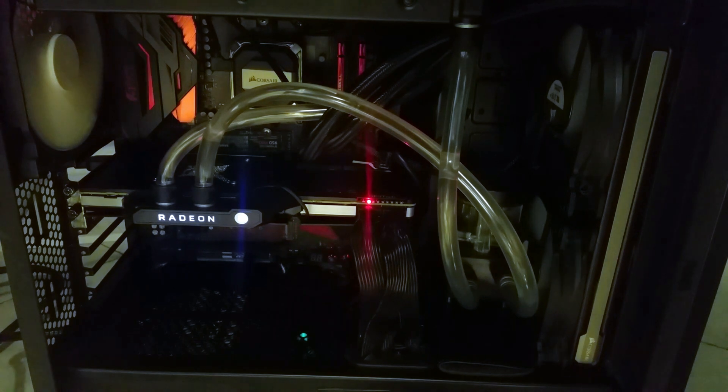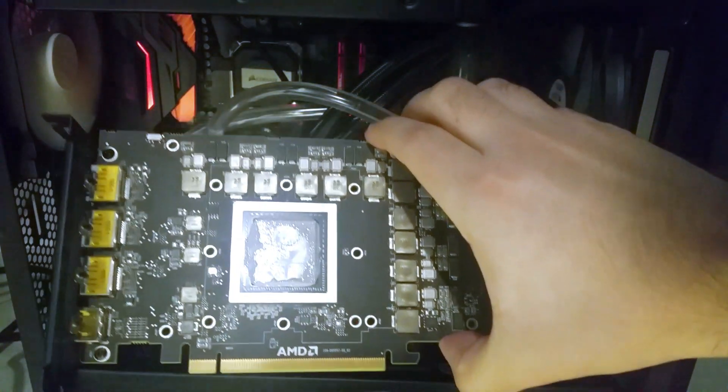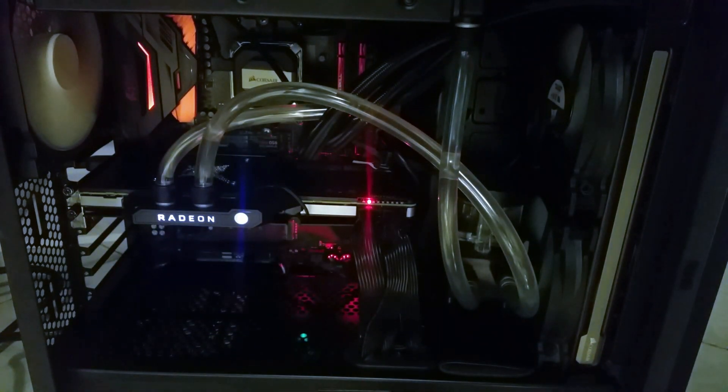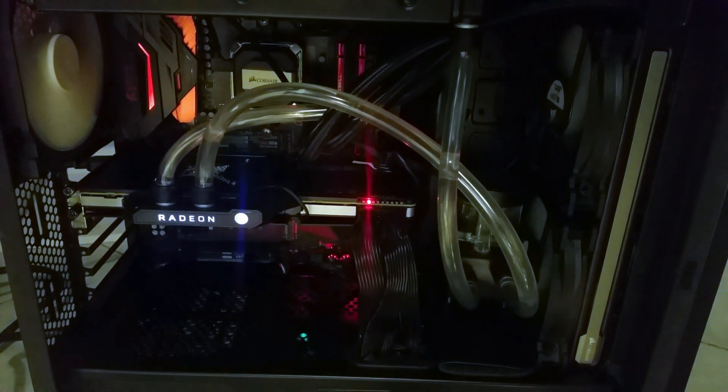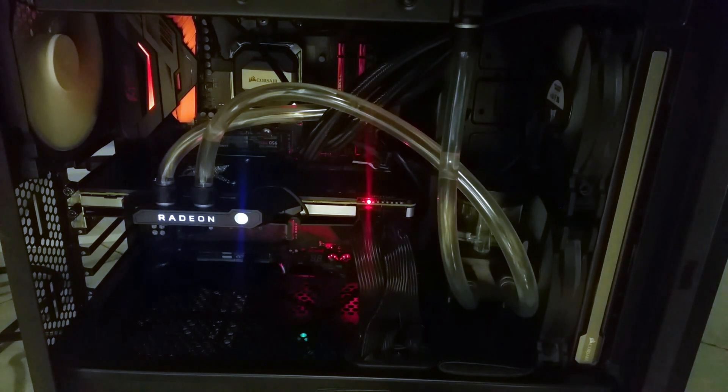I was initially going to do this with a Vega Frontier, which I have over here, but this card is an absolute terrible overclocker — it won't go past 1650 megahertz on the core, which is only about 50 megahertz above stock. So let's see what we can get out of this Vega 64.